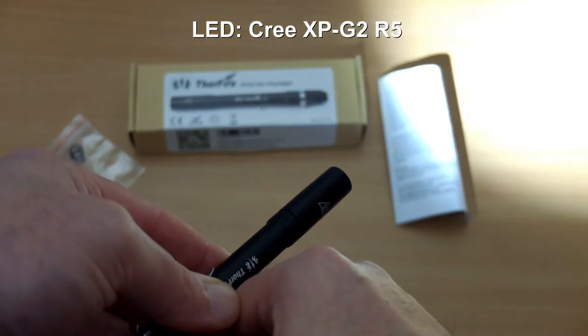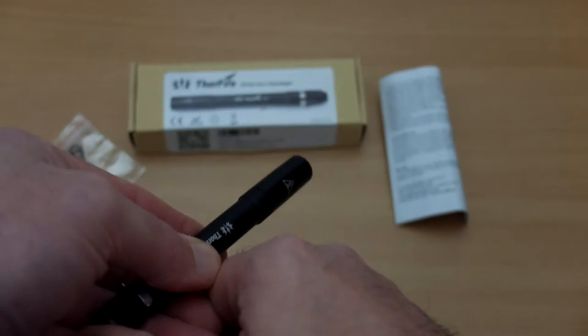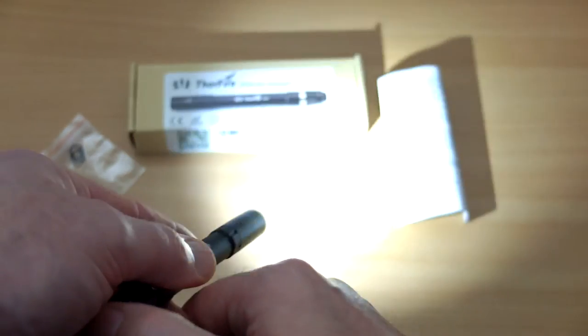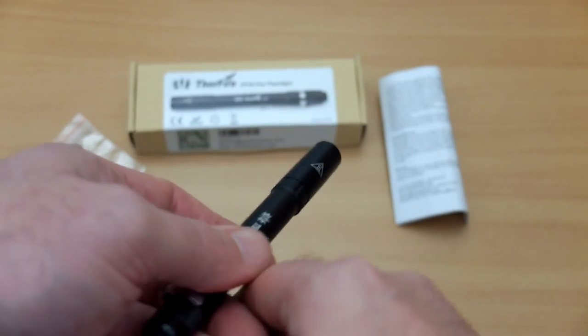This torch doesn't have a momentary on function, so it's either on or off, and just a short press to switch through the three modes. It does have a memory function, so if you power it off and on again it will remember the last setting you used.